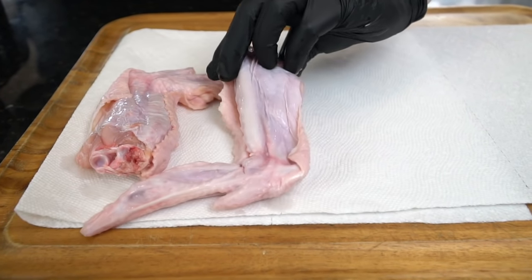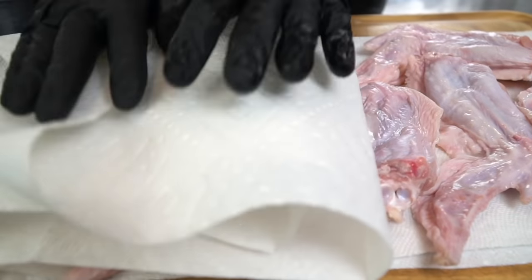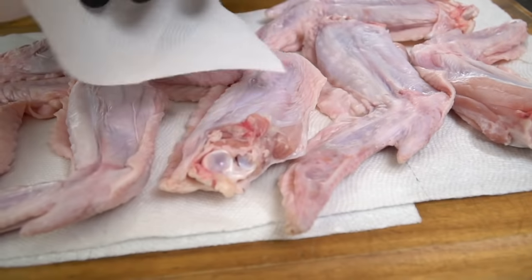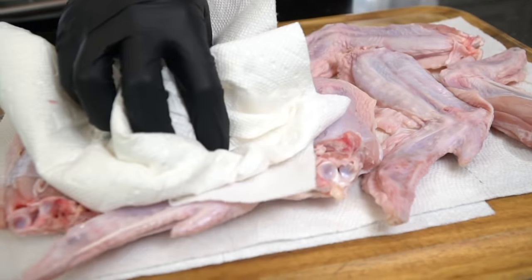Once your wings are all cleaned up, we need to dry them off. Lay out some paper towels on a cutting board, place the turkey wings in an even layer, grab another handful of paper towels, and press down firmly on each wing ensuring they're nice and dry. This is important because we're going to add some olive oil in a second — as you know, oil and water don't mix, so we want that seasoning to stick.